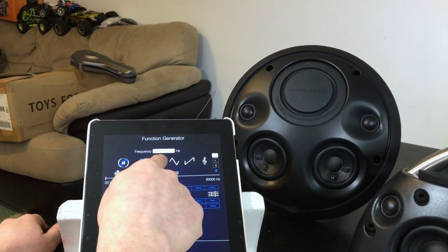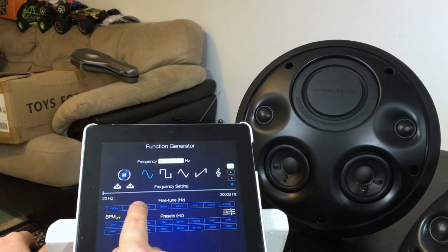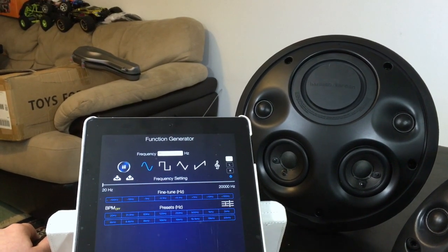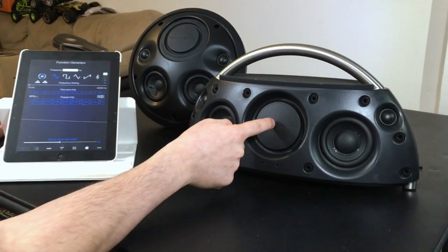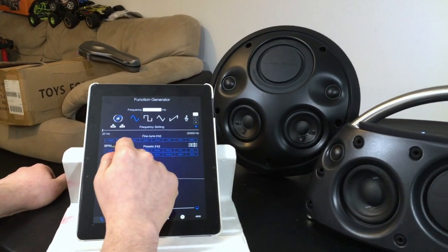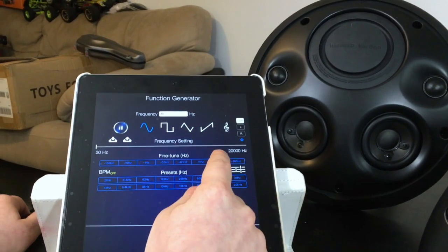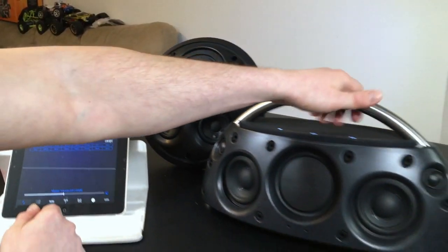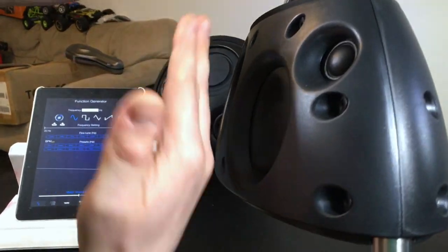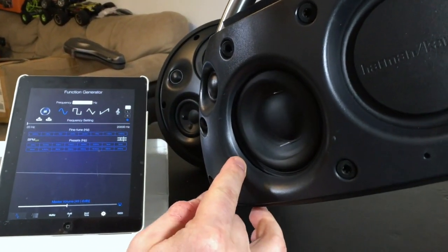Starting at 125 Hz on the Go Play Plus — going down 10 more, 10 more, at 95 Hz it sounds like crap guys. There's absolutely no bass. You can tell the speakers here are actually vibrating but the passive radiator is doing almost nothing. Going down: 75, 65, 55, 45 Hz — almost inaudible, a little bit better than the Onyx but still bad. Going back to 55 Hz — the speaker itself is vibrating, moving in and out, and there's a bunch of airflow coming out from these holes.